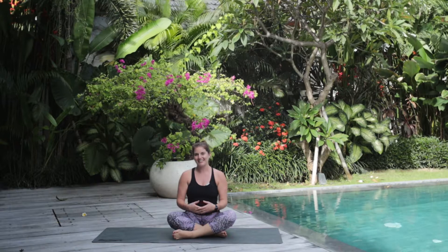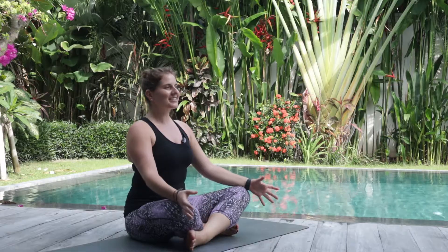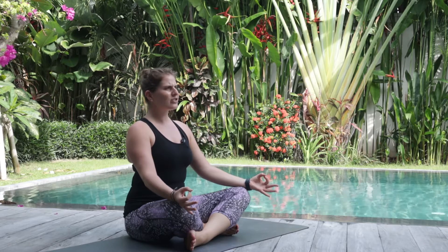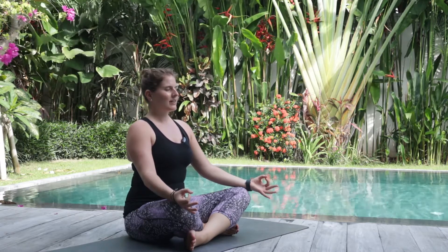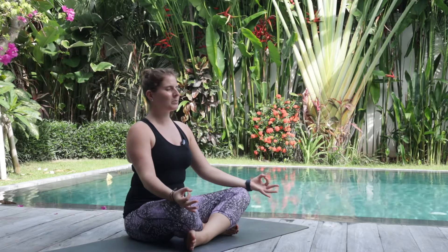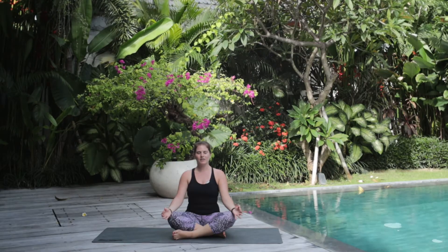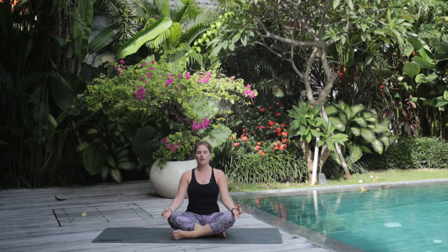Let's get started in a nice easy seat. We'll start by having a nice straight spine. You can close your eyes and just drop into this space and come up with an intention for class today. So maybe it's to find inner peace, maybe it's to relieve stress or build flexibility. Whatever it is, bring it to the forefront of your mind.